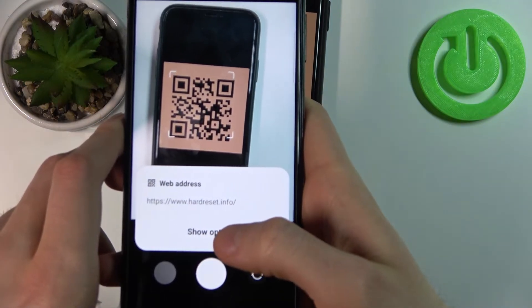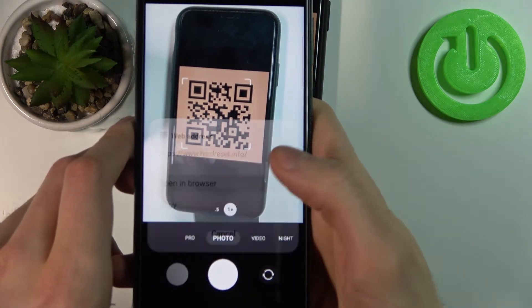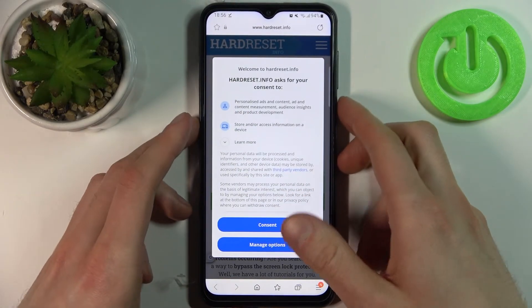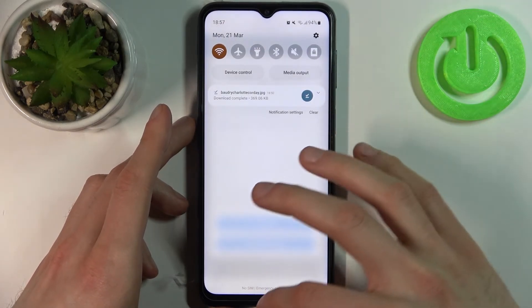As you can see, it instantly shows what we can do with this QR code. For example, we can open that link in the browser, and as you can see, this page has been encoded into this QR code.